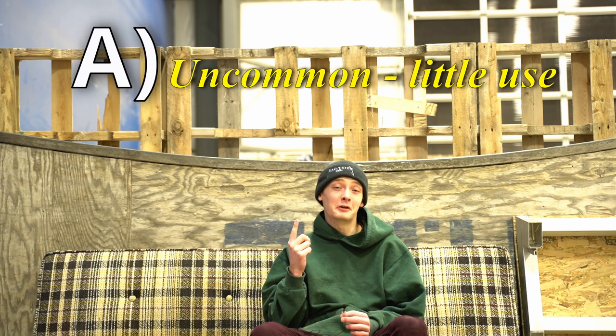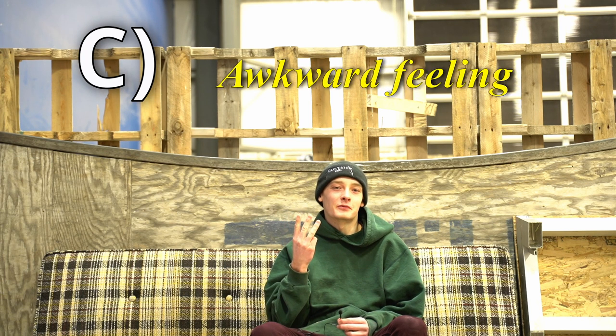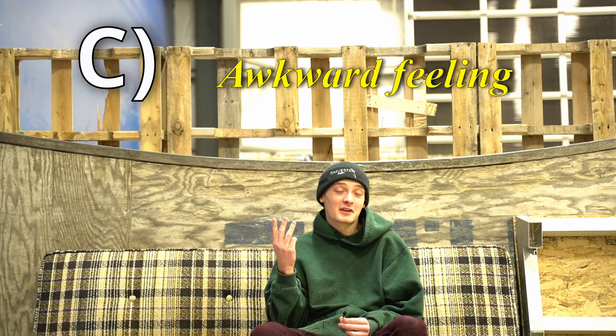A, the tricks are really uncommon and there's not really a lot of use of them in unicycling. B, the tricks don't look aesthetically pleasing — they're either really ugly looking or not that great looking. And C, they're really awkward tricks to perform, so for the rider doing them, it doesn't feel very good. So let's hop right into this top five list.